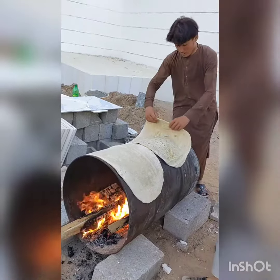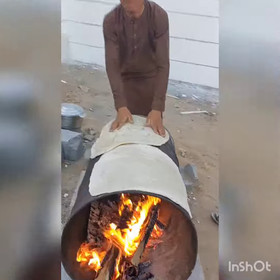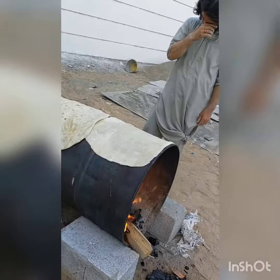Tapos pag naluto, nakakain na nila. Paikot-ikot lang hanggang sa maluto. Hanggang sa magkulay color brown siya.